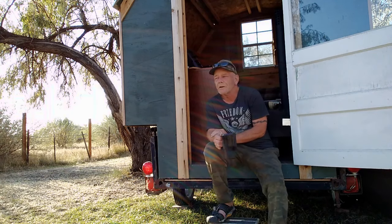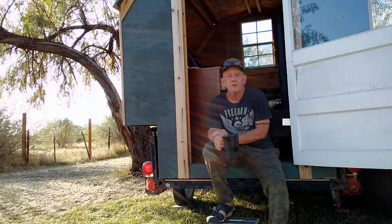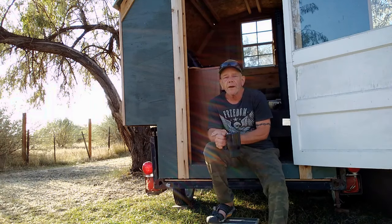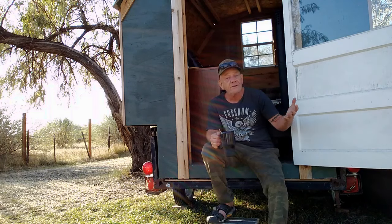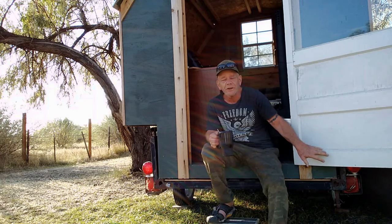Hey guys and welcome to Solar Cabin channel on this wonderful fall morning. We've been having some good weather here so I thought now's a good time to get out here and work on my shepherd wagon Vardo. I've done several videos of this now — I showed the entire construction process and went through some of the hassles I had getting this so I could start using it again.